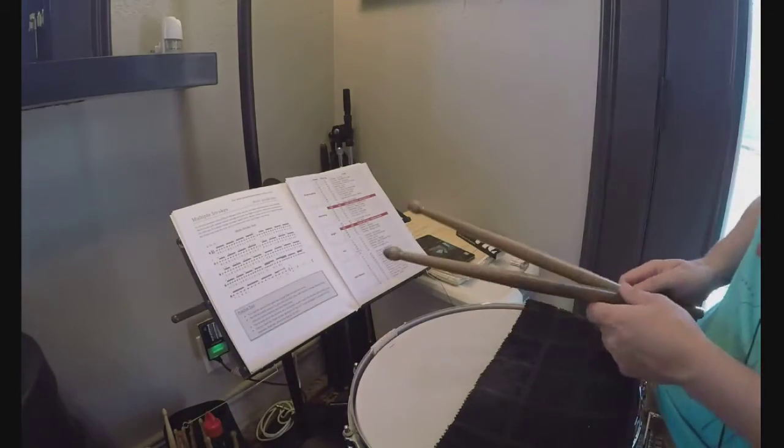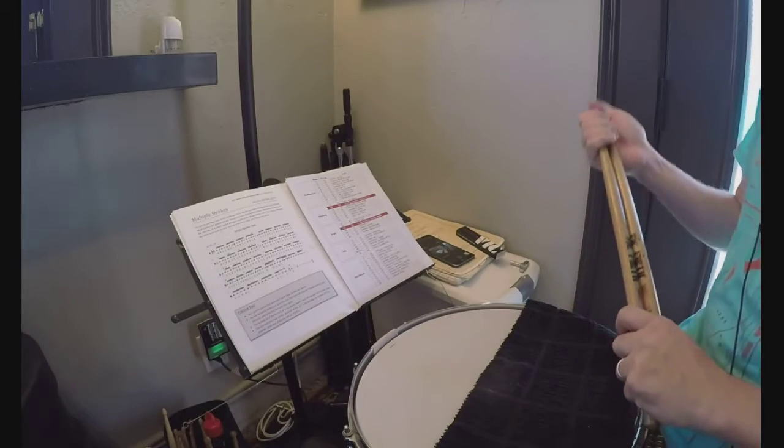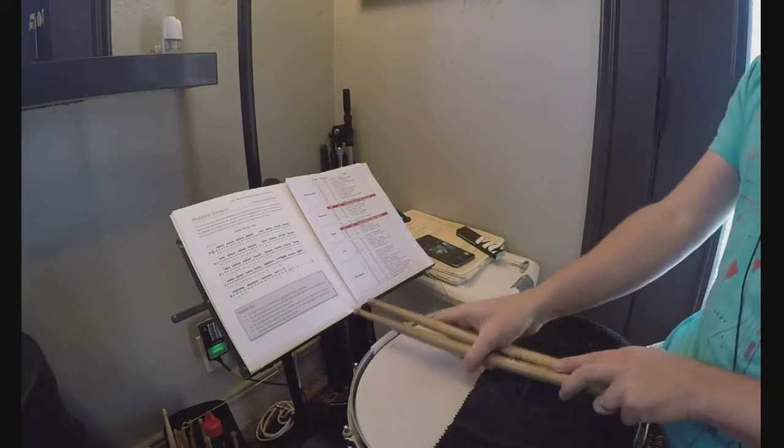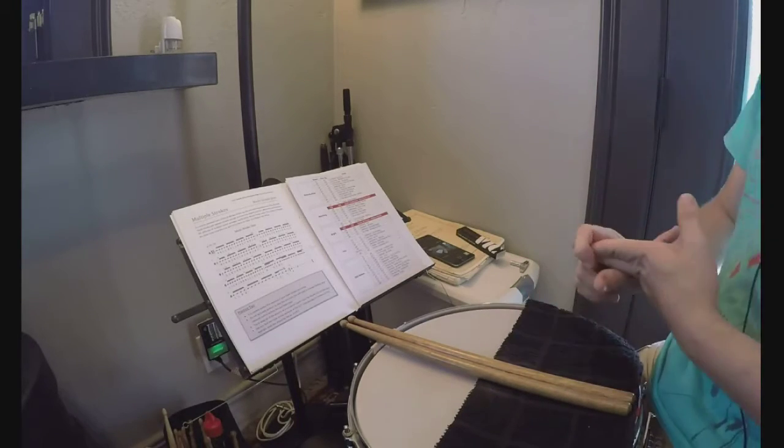Hello, Regimen and other percussion-y type people. I'm going to quickly answer a question I've been getting more and more frequently since writing my book, The Regimen — and that is, during these long hand sessions, how do we stay engaged or interested and also productive?